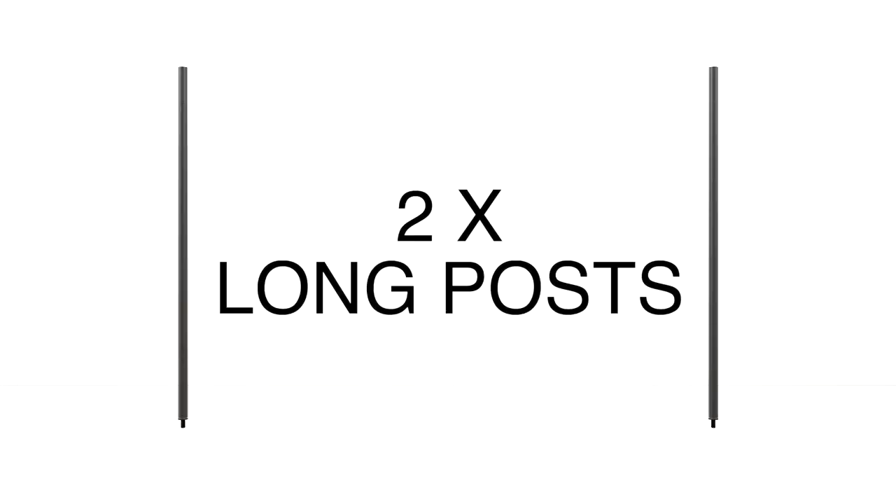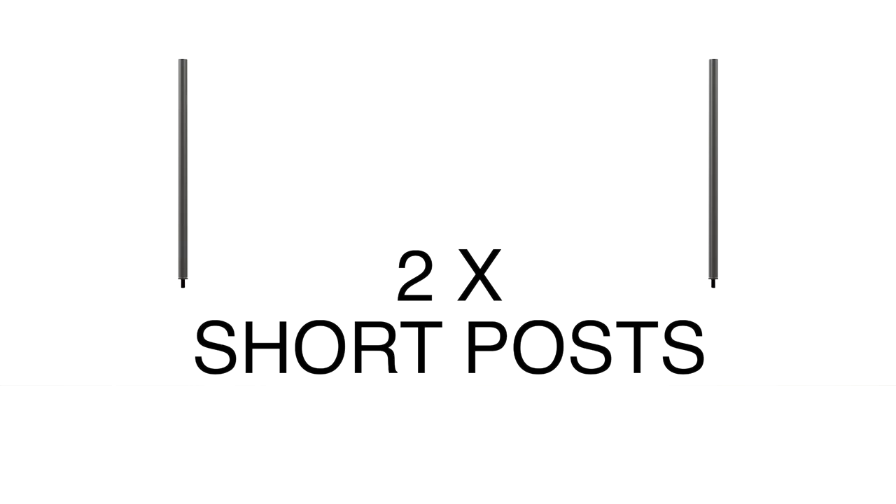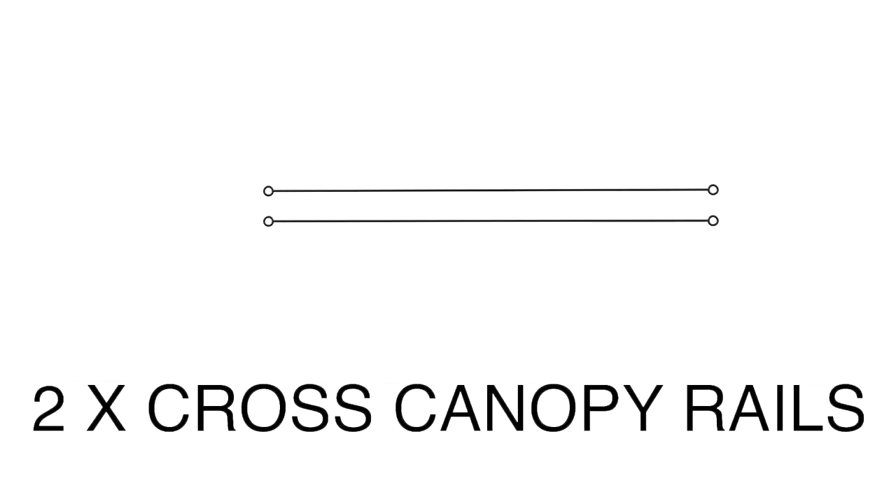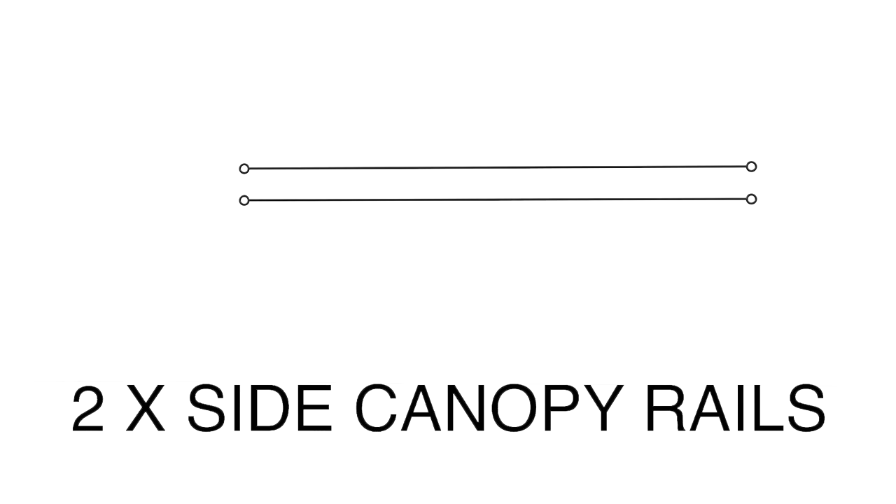With your new four poster set, you should have the following parts: two long posts, two short posts, four caps, two cross canopy rails, and two side canopy rails.